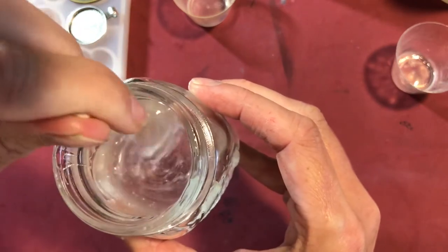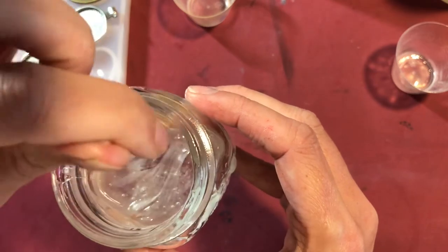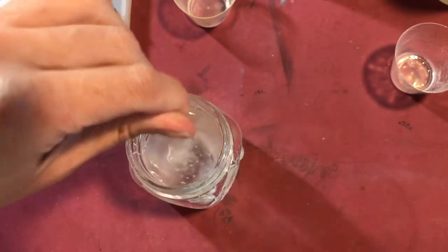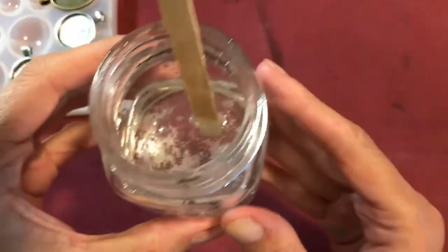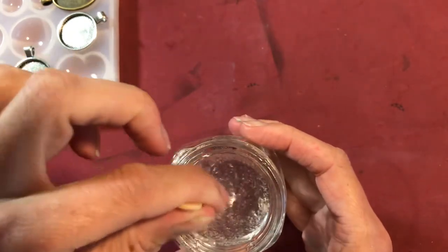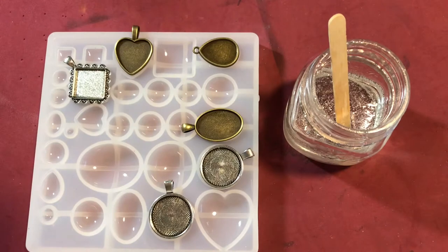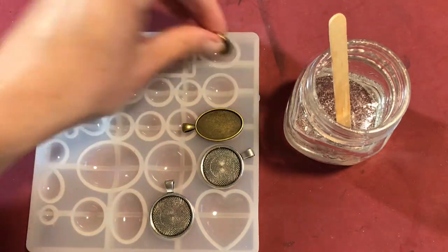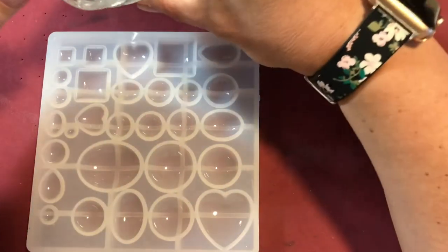I do have some bubbles in there, so I am just going to mix this until the swirls are no longer visible. It should take about three to five minutes to get it at the right consistency. This has been sitting for about six minutes. I can work with this for about 30 to 40 minutes, and as you can see the swirls are out of it. I kind of like the bubbles that are in there now, so I am going to start to fill up my little molds and then we are going to add some alcohol ink. It is super fun.